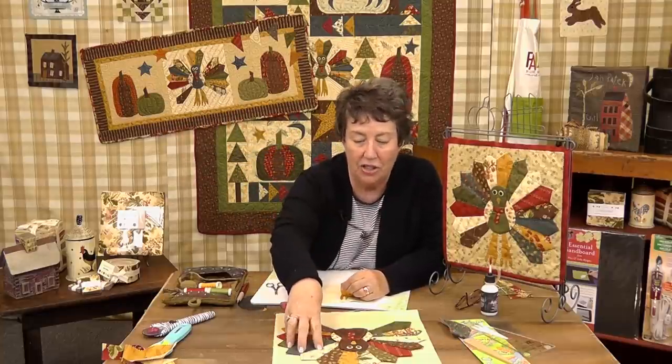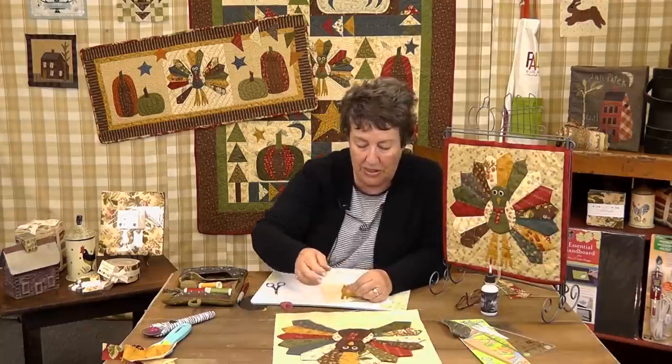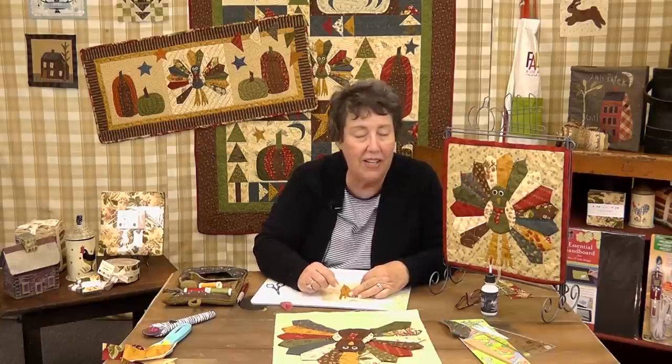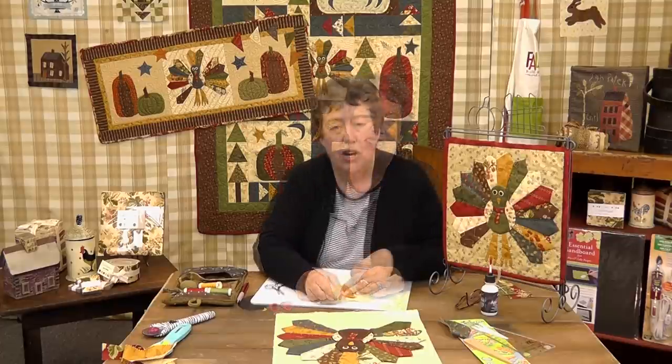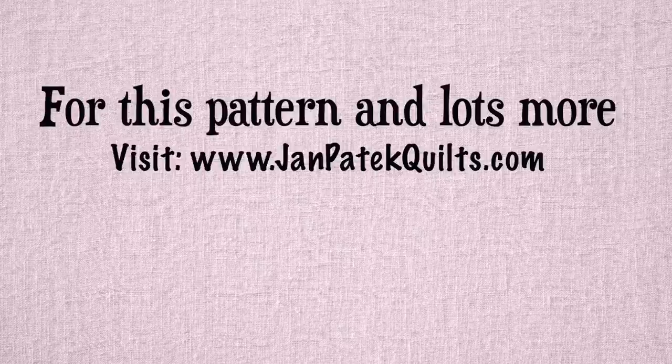To recap what we've done today to make our turkey block for our mini quilt, for the big Flock Party, or for the wall hanging: you make the turkey feathers using the Dresden tool, make the circle the same way we always do, and then we've concentrated on doing these really yucky little fingers on turkey feet. We hope you've enjoyed this tutorial from Jan Paddock Quilts. If you have, please subscribe to our channel. Thanks and have a good day — we'll see you next time. Bye!